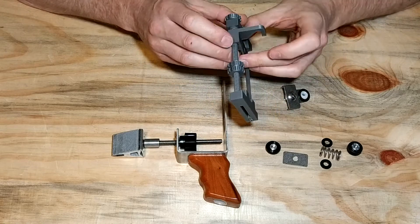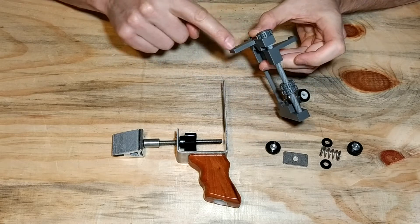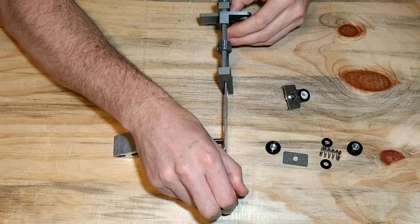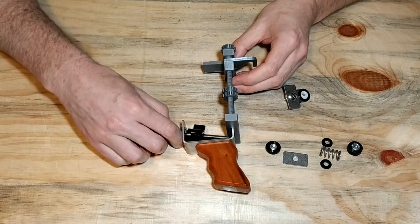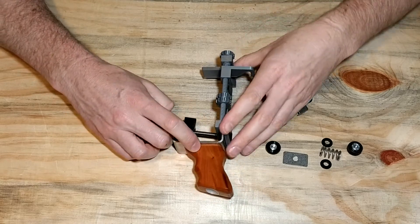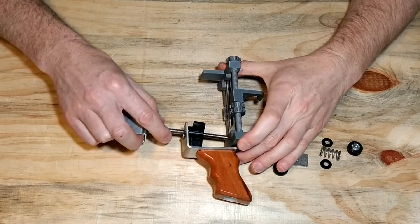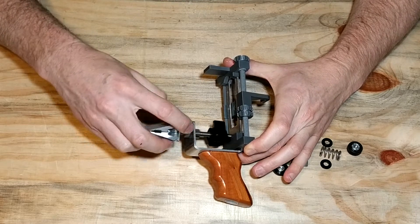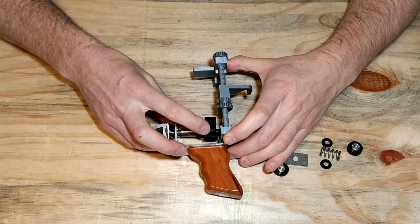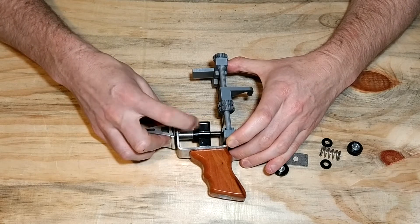Installation is as easy as facing the park hook to the back of the KME, with the digital angle cube platform on the top. Simply slide it over your KME frame all the way down. Then put the threaded clamp thread bar through the hole and re-tighten the wing nut all the way to the front.